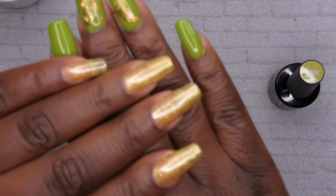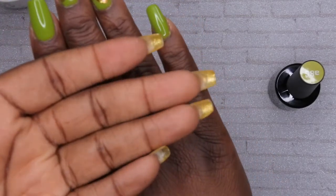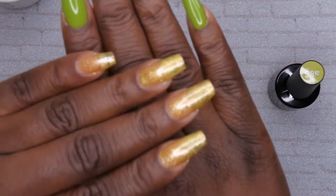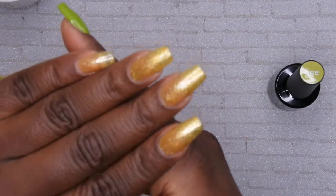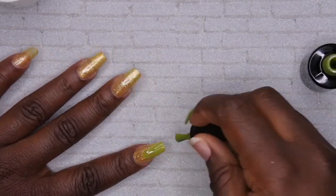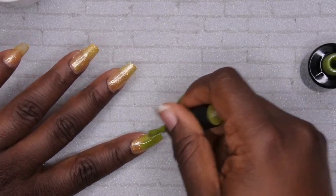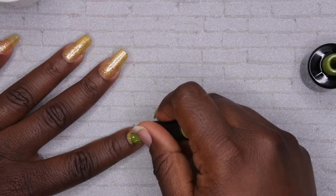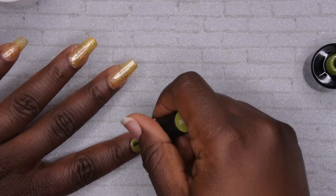Now that all the nails are done, I'm going to cure this in my big LED lamp for about 60 seconds. Now that it's done curing, I'm going to paint over the entire nail — I want to cover up the gold on top so that I'll only see it underneath. I'm going to do three coats of this — typically two coats gives me full coverage with Beetles, but for this particular one I need three just to make sure all the glitter polish is covered up properly. On this one I'm also going to cap the free edge so you don't see the weird plastic nail when I turn my fingers to the side.